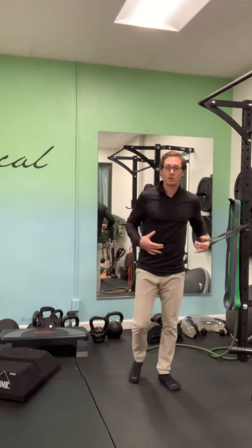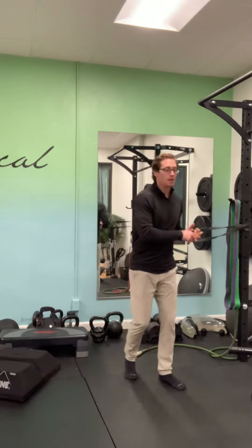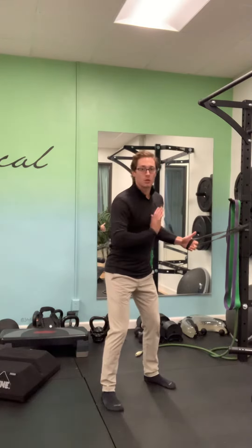The cross body punch is a rotational exercise for my hips, core, and chest. I have a long, thick resistance band anchored at rib or chest height. I'm going to sink into an athletic position, hinge slightly, with the band perpendicular to my trunk.